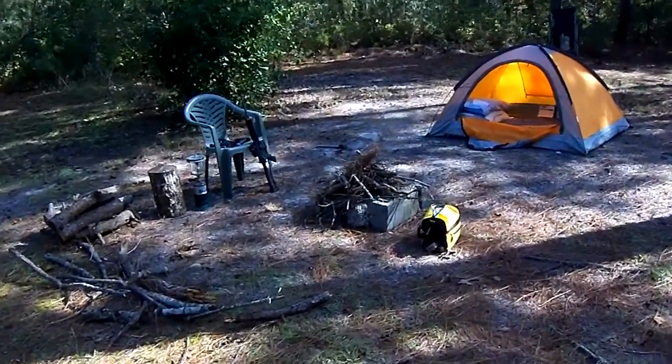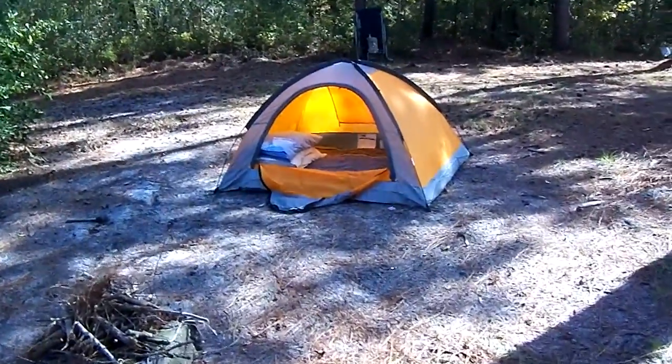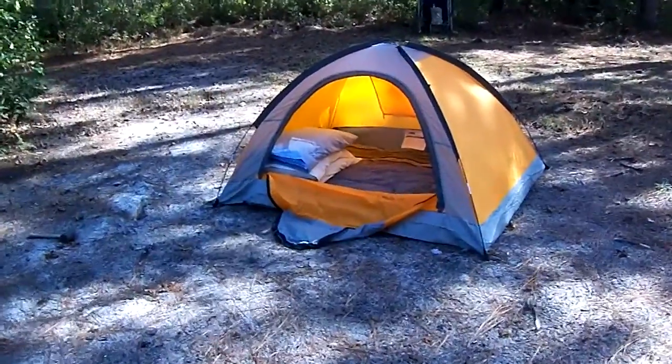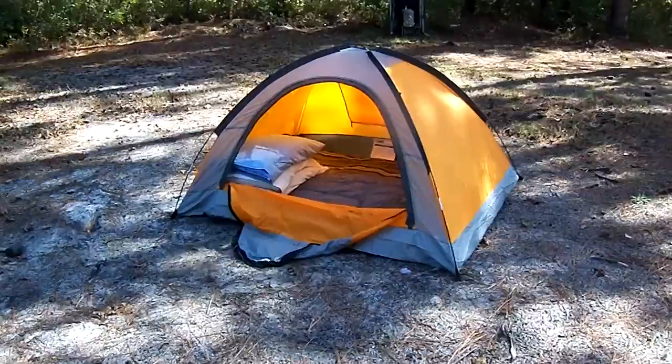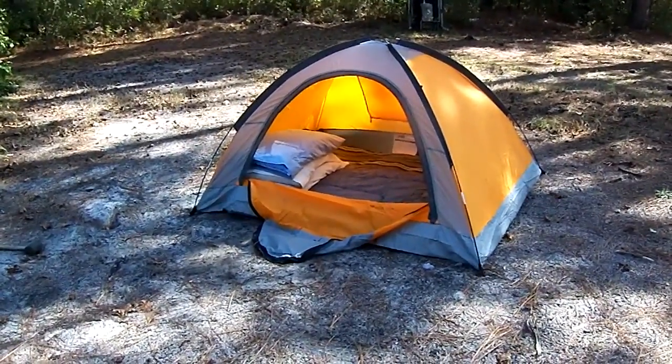Hi everyone. I finally broke this tent out — I've had it for a while, probably about a year, and I've never even tried it out. It's finally, here in North Carolina, starting to cool off, so I thought I would try it out.